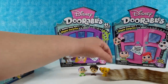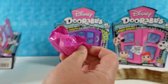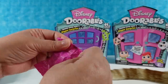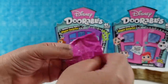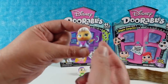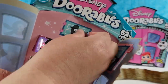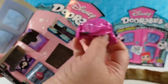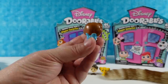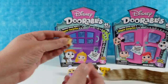We'll put Simba by the cattail. Next we have the Fairy Godmother from Cinderella. She is cute — I like her blue eyes. And the last one for this pack is going to be Belle. Here's Belle in her blue dress. She's holding a book in front of her, which is adorable.